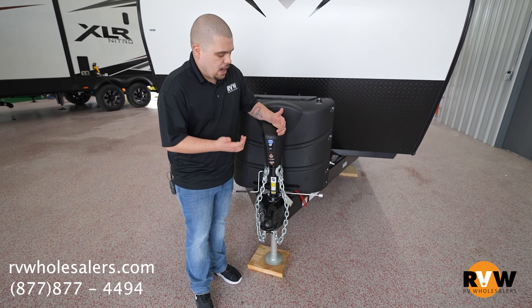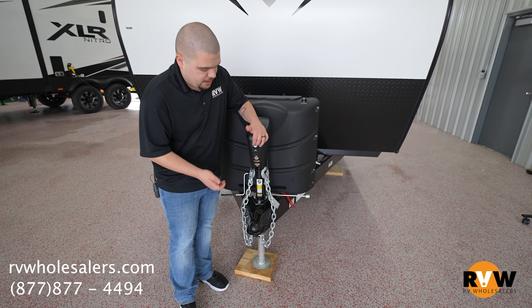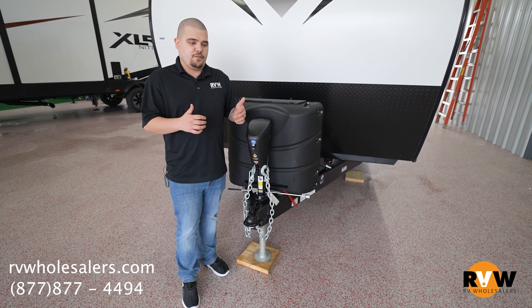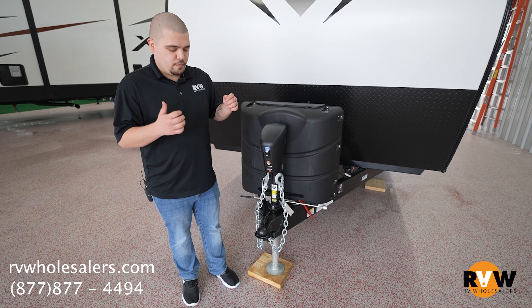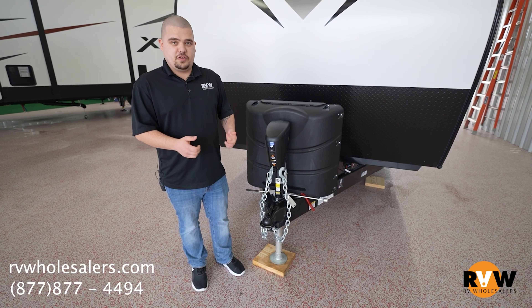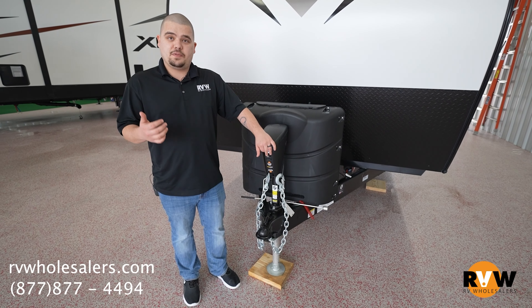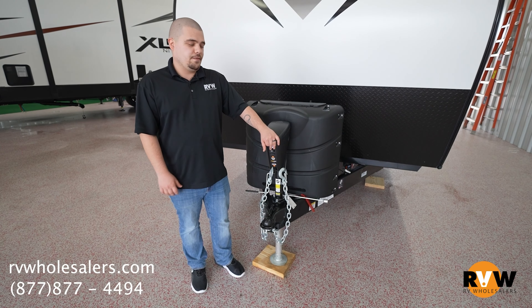Also with the weight distribution hitch, where a lot of people are familiar with having to bring the bar up to hook it on there to reduce pressure — instead of cranking, just hit your buttons. This releases that pressure and makes taking the hitch on and off a lot easier.